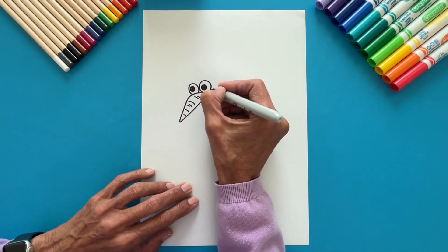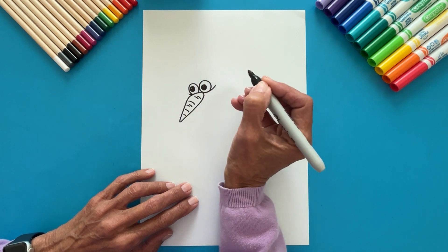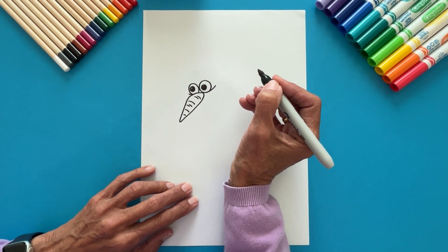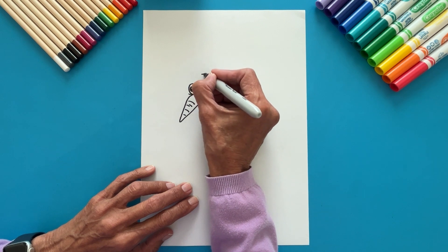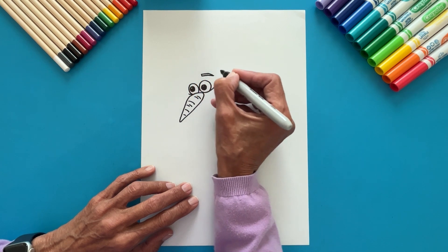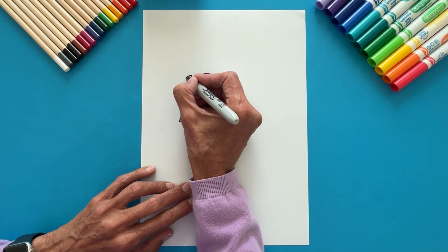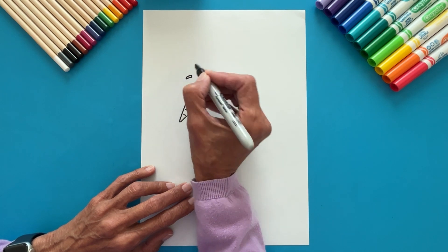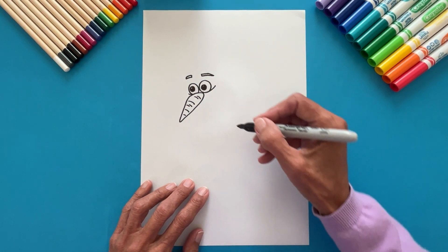Under each eye, draw a curved line. Let's make the eyebrows. Do the first eyebrow above this eye — a straight line to the side that continues with a downward slanting line. Repeat these lines below. Let's do the other eyebrow on top of the other eye: two lines inclined to the side, shorter than we did for the first eyebrow.